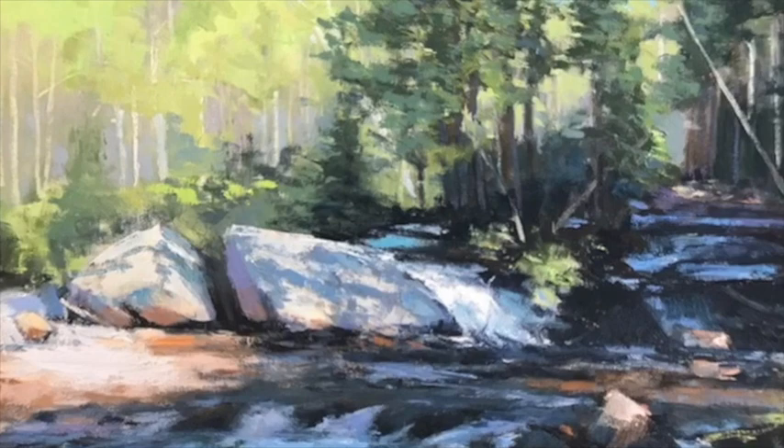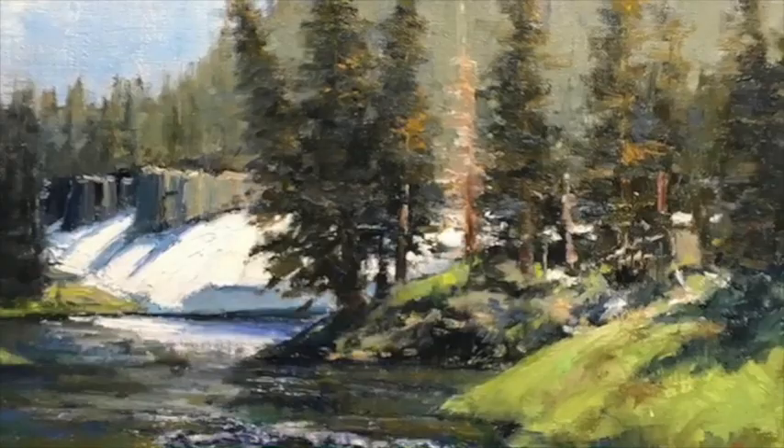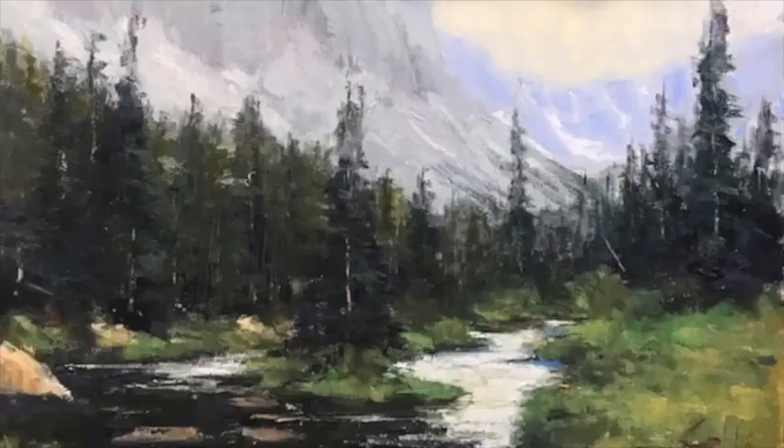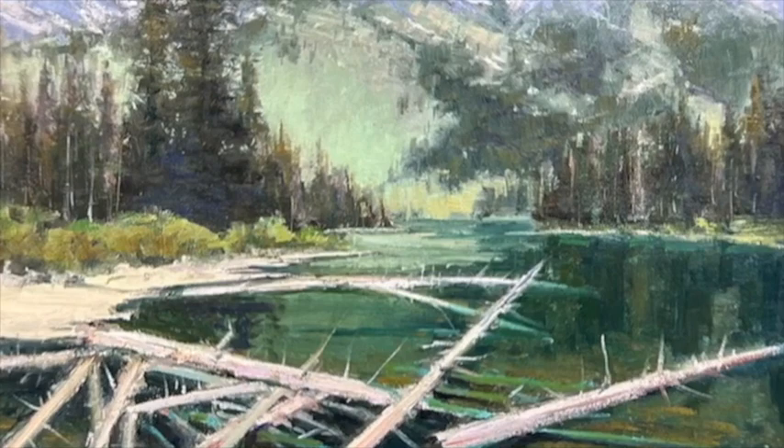Welcome to George Call Fine Art. Here the viewer is encouraged to get outside and paint from life. George's job is to provide the tools to solve the many technical challenges faced in rendering landscape paintings. View the library of landscape paintings offered and become a subscriber.